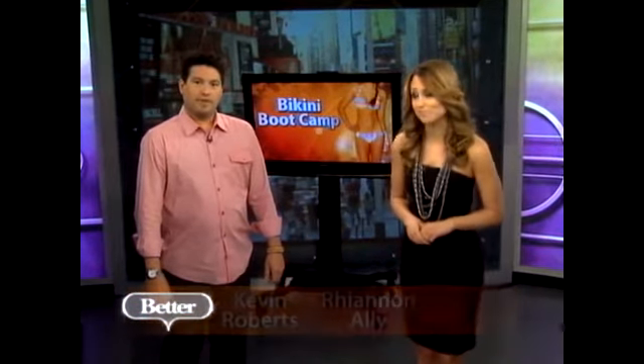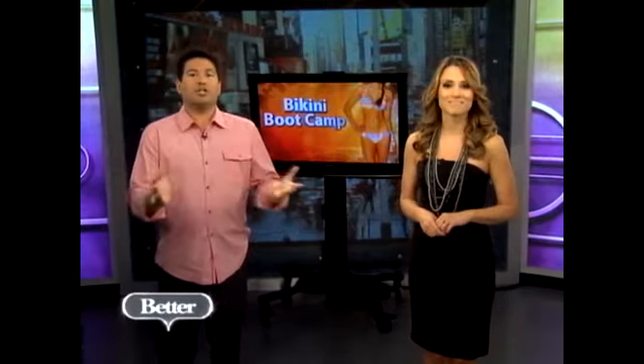In the beginning of the show, we showed you the perfect bathing suits for your body type. Now this next story is for those who really want to wear a bikini this summer. Fitness expert Joe Maciello shows us how to change up our tiresome workouts with the ultimate boot camp in today's Getting Fit.